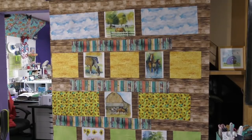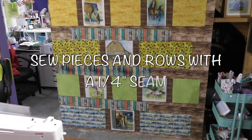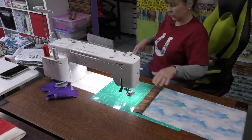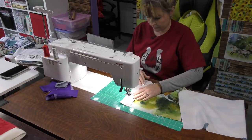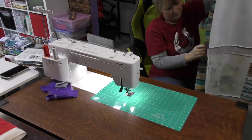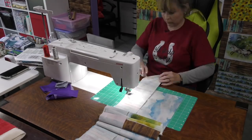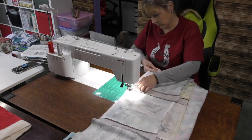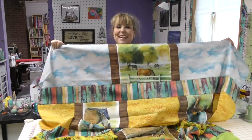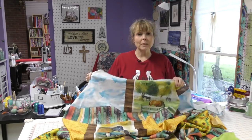I've placed my pieces on my design wall in the order they go, and now I'm just going to sew them all together. My quilt top is done — but wait, there's more. I'm going to make a quilt sandwich and quilt this quilt today. Keep watching.